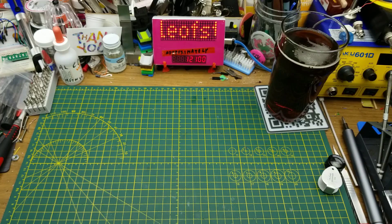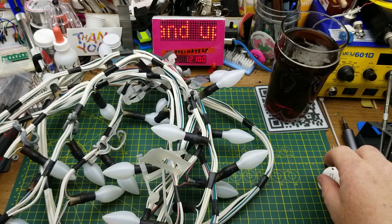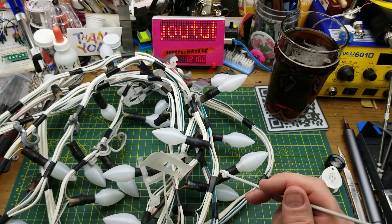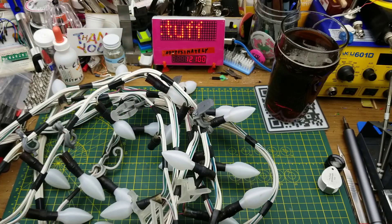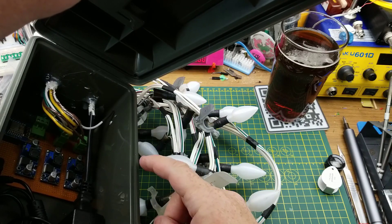Today I am revisiting a project from several years ago. Back in 2019, I put together this set of Christmas lights. They are based on WS2811 LEDs — essentially Neopixels or addressable LEDs. These are just the cheap strings that you can get from China, and I strung them together with a control box that I also put together. Inside it, it has some power supplies and a D1 Mini to control everything over Wi-Fi.